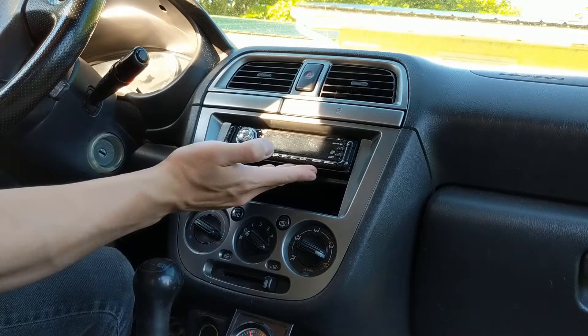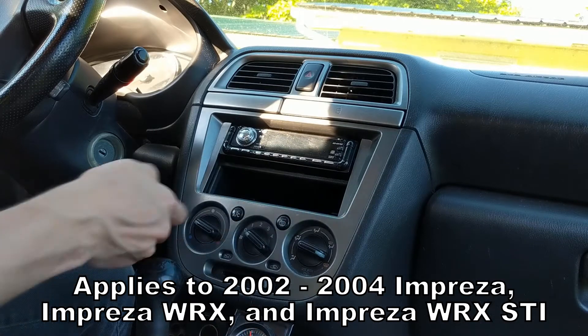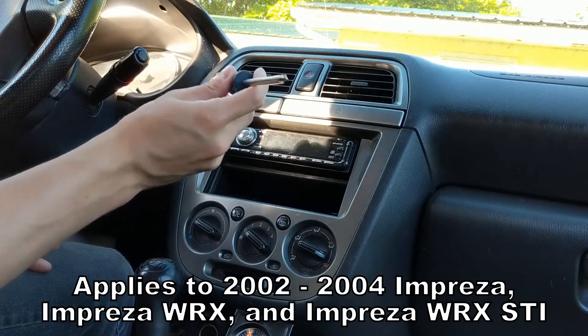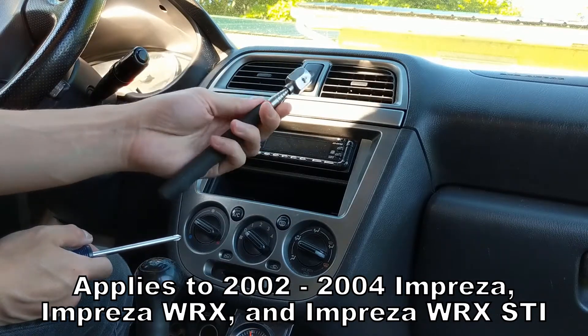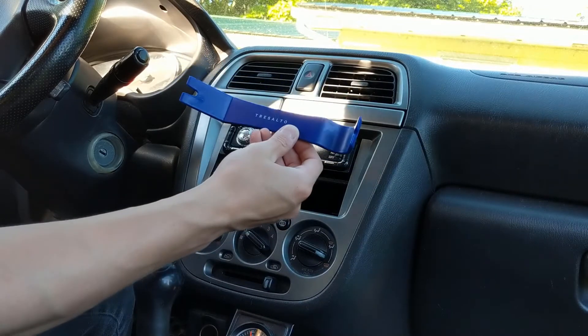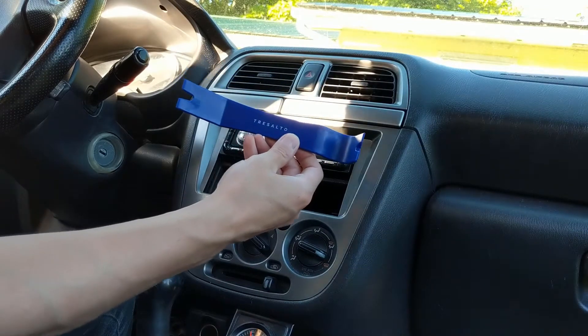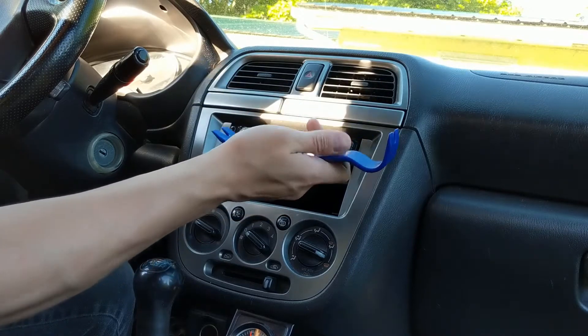Today on 802 Garage I'm going to show you how to remove the radio in a 2002-2004 Subaru Impreza WRX. The only tool you actually need for this job is a Phillips head screwdriver, but I highly recommend using one of these magnets on a stick, as well as having some of these handy trim removal tools — they will just make the job a lot easier. These are by a brand called Tresalto; I'll leave a link in the description to these and some other similar cheap trim removal tools.